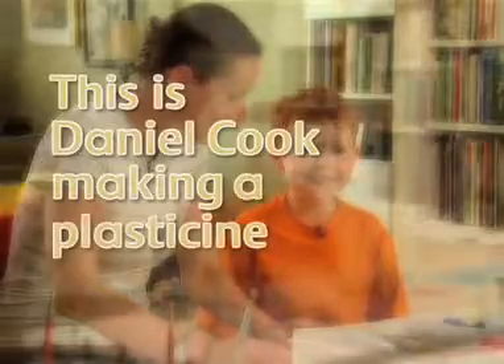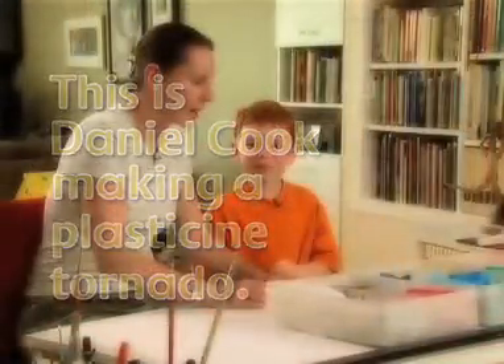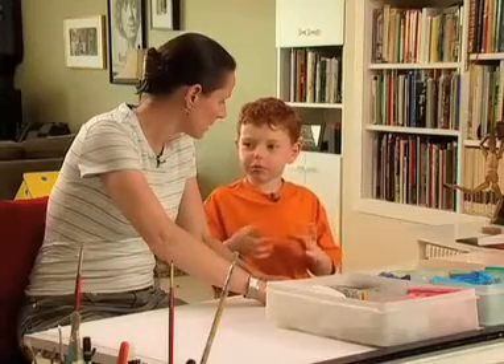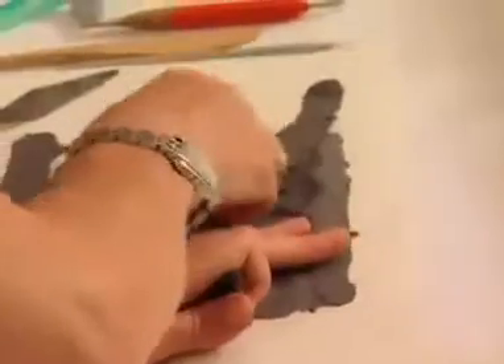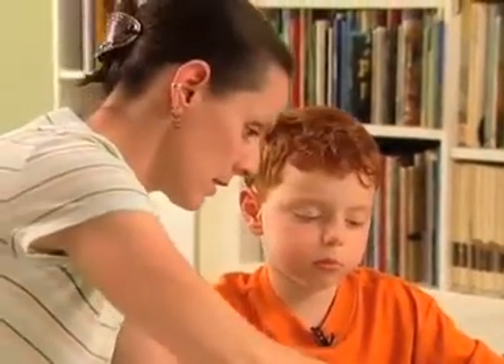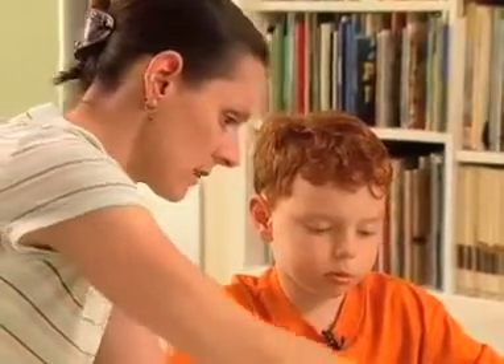This is Daniel Cook making a plasticine tornado. So if it's a tornado, in the background it's going to be some sky — maybe it could be a thunderstorm, because it wouldn't be like a bright blue sky. Let's make a stormy looking sky. There are really three parts to making a plasticine picture: spreading out a background — it's almost like painting with your hands — then making a shape and sticking it on, and the last thing is adding a texture.